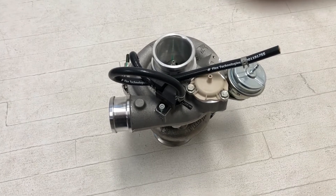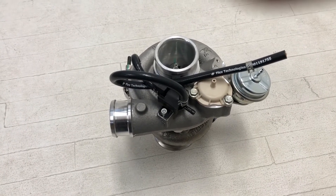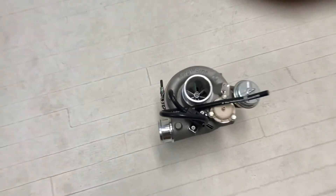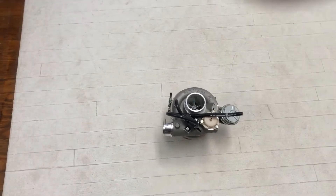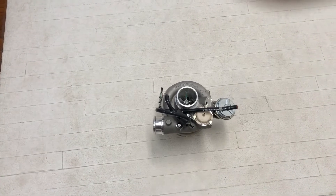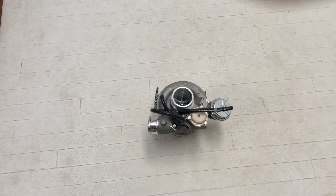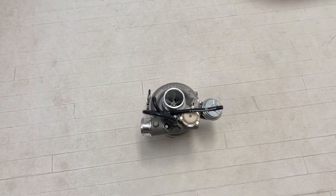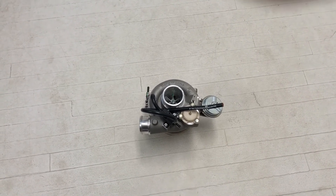This one's heading up to Canada for a Miata build — this is a perfect turbo for the Miatas. We sell a lot of these for the Miata guys: the 6258s and the 6758s. Thanks for listening. If you guys have any questions, hit us up — email, phone, message, however you need to get a hold of us, we are always here to help. Thank you.